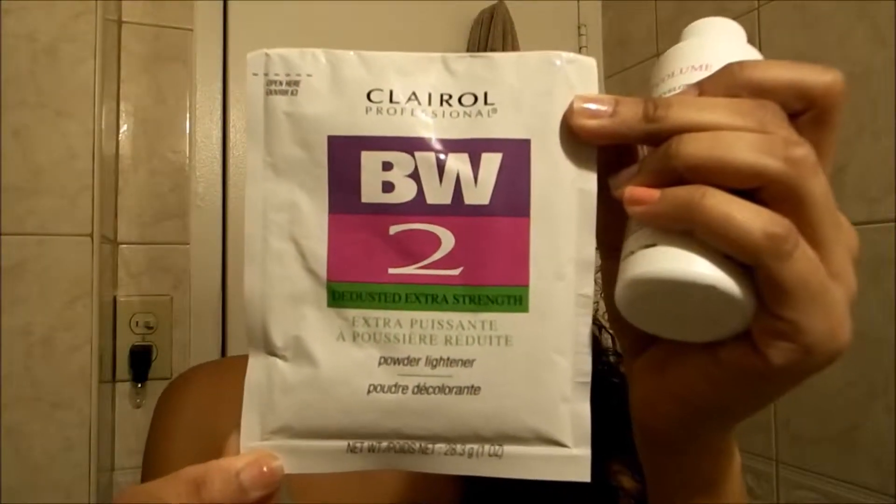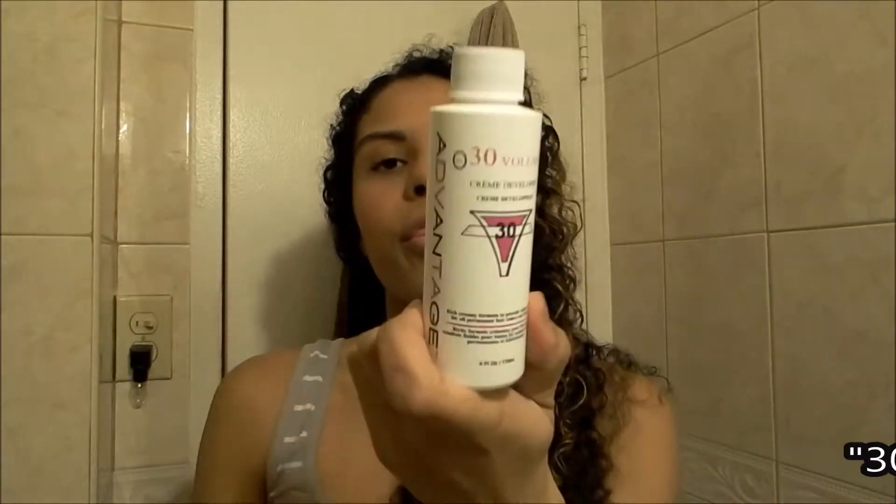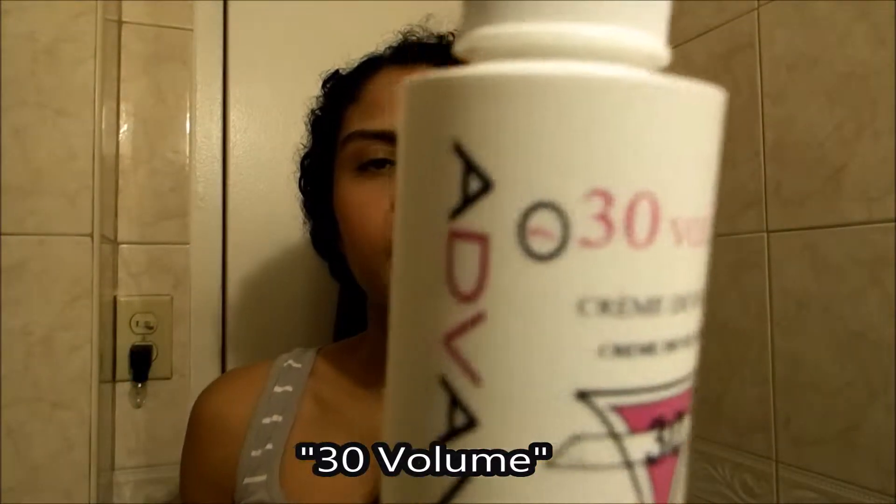First thing that you're going to need is de-dusted extra strength powder lightener. I use BW2 by Clairol. You need one ounce of this powder. Now you need the liquid.